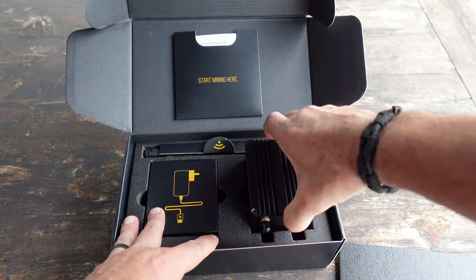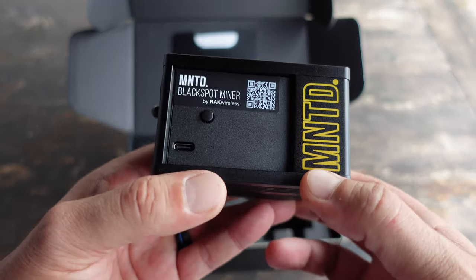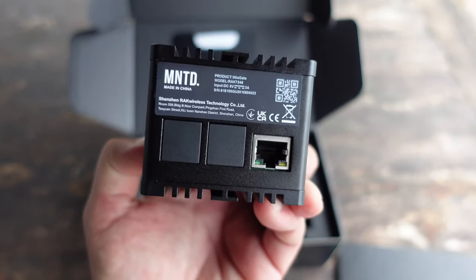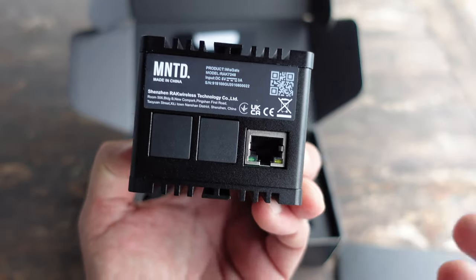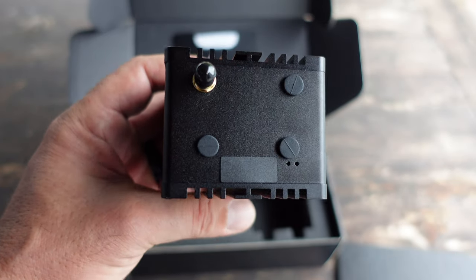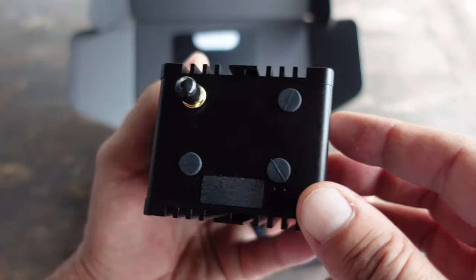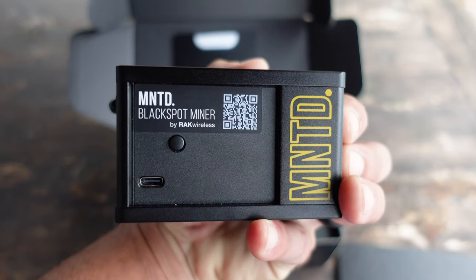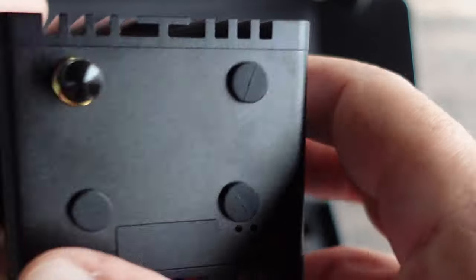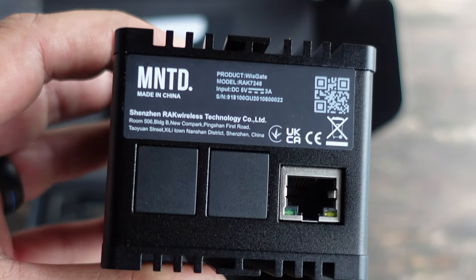Those of you that have seen the RAK miners or even own a RAK miner, the format on these Minted miners is going to look very familiar to you — because these Minted miners are also made by RAK Wireless. So why get one of these instead of opting for one of the other manufacturers? Well, there are a few reasons: you get a better antenna right out of the box, it has more RAM than other hotspots available, and a bit of extra computing power.